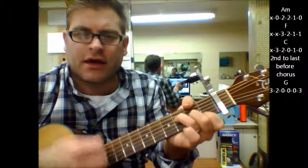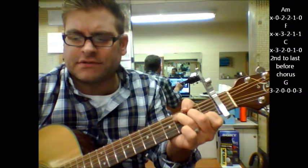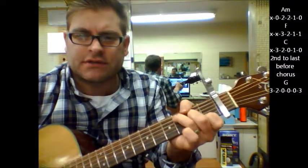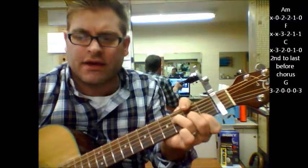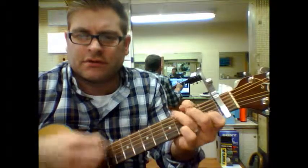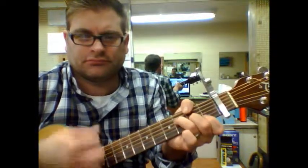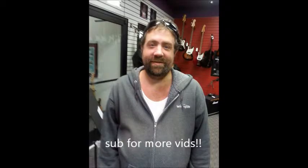A minor, half, C. And I believe it's the second to last one — it goes C, G. And then he does it one more time: half, C. It goes right back to A minor, half, C, G. It goes right back to A minor, half, C.